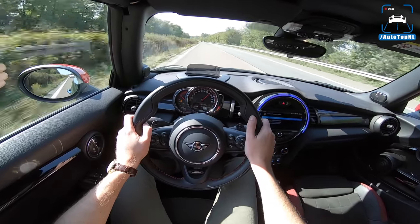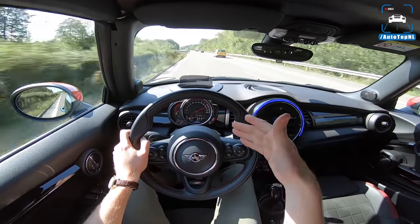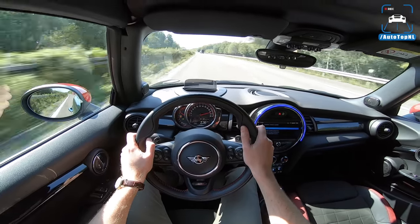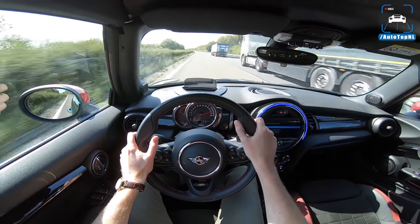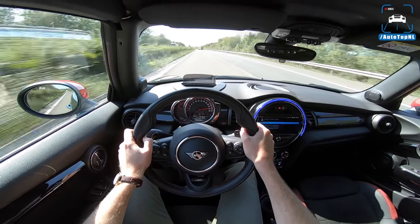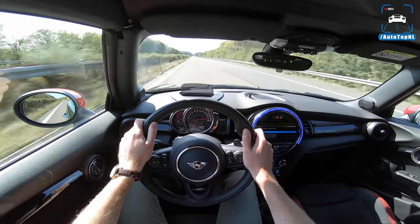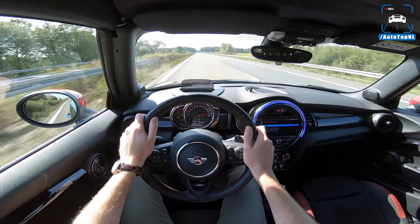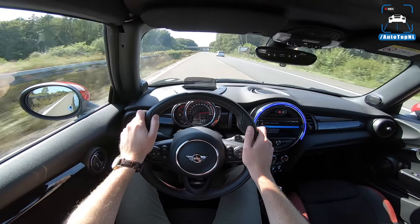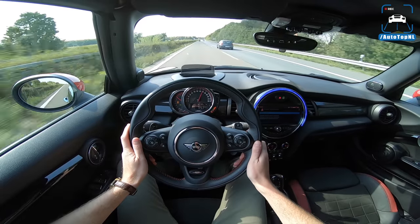Performance wise, full throttle — unleash the power. It runs pretty well actually; this is already past 200 km/h. Of course you do get some wind noise from the roof, and because it's a convertible they had to strengthen the underside of the chassis, which makes it pretty firm over bumps. But performance wise I'm impressed — 238, 239, 240, 242 — I think that's the top speed. Not bad at all.